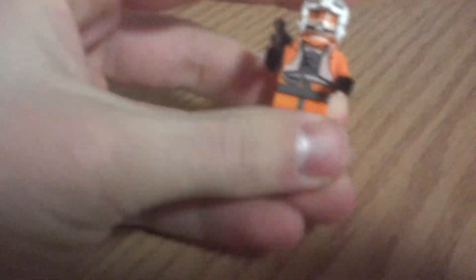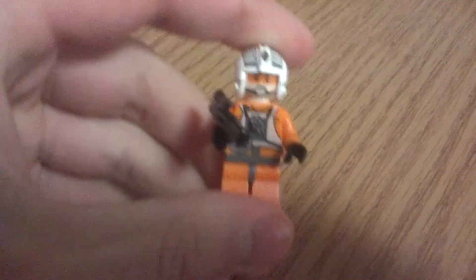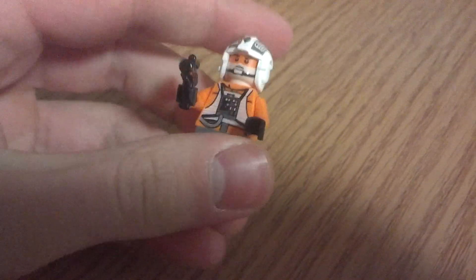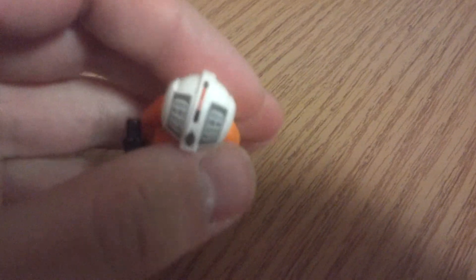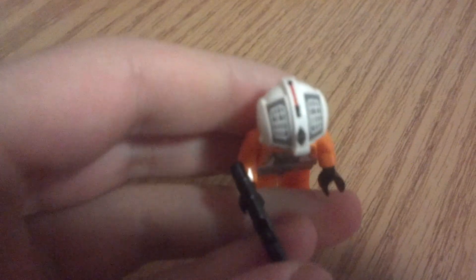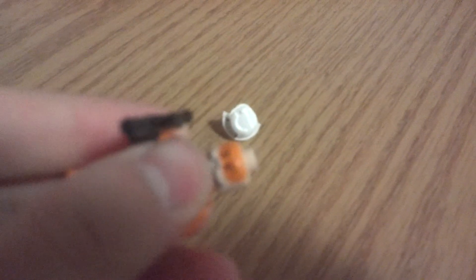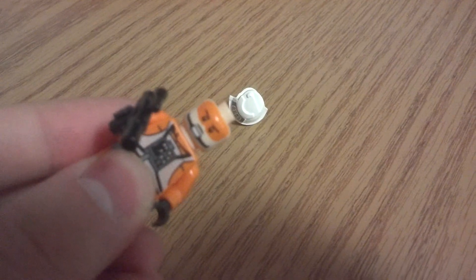It comes with three minifigs, who I will start talking about right now. The first minifig is Gold Leader — his name is Dutch Vander, I don't know how to pronounce it. He's got the pretty standard Rebel Trooper printing on his body and a little gun. He has a very nice helmet. He does not have a double-sided face, but he does have that sort of orange mask printed on it, and that gives it a cool look. I really like that stylistic decision.